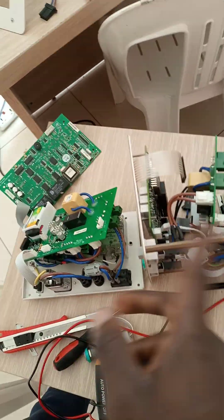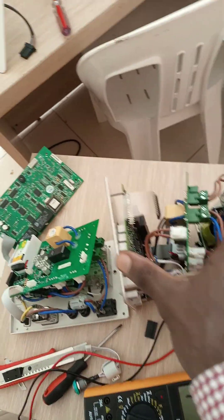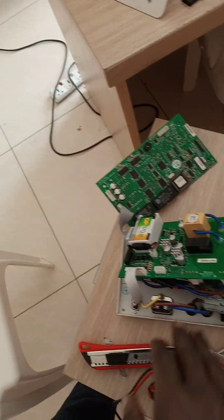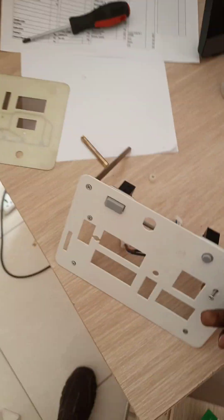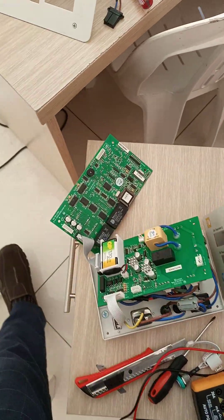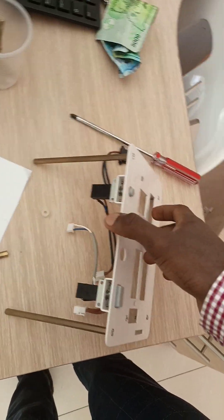I then swapped the display boards and the same result occurred — the functional machine worked and the non-functional one still didn't. This told me all three boards were fine. The problem had to be on the display panel itself, which I removed for further inspection.